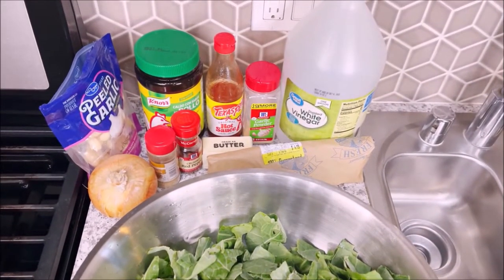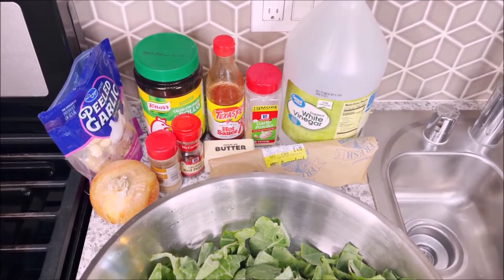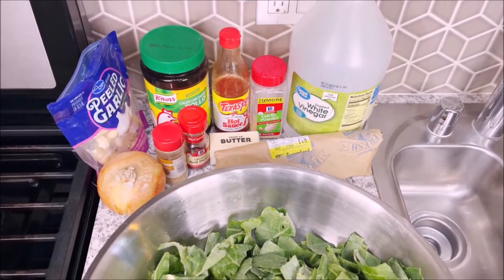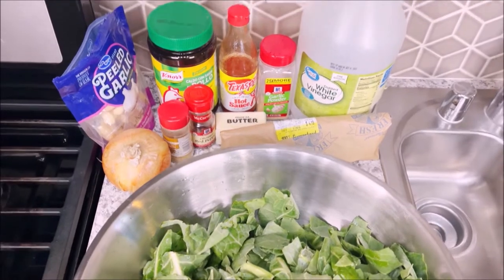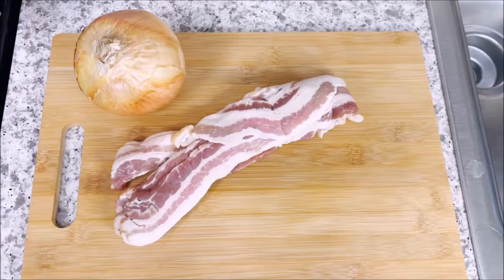Now, y'all know I had to laugh because I always talk about Adrian — Adrian Slase — and Adrian Slase swears that her greens is the best greens in the world, y'all. I mean, they're just greens. Unless you just can't cook, it's kind of hard to mess them up unless you really just can't cook.